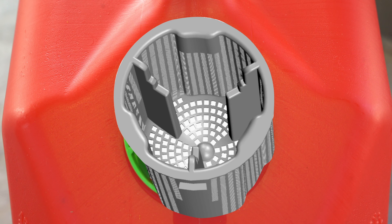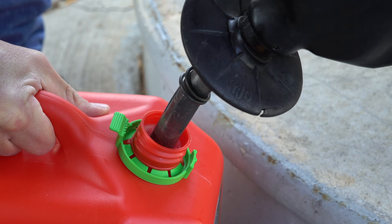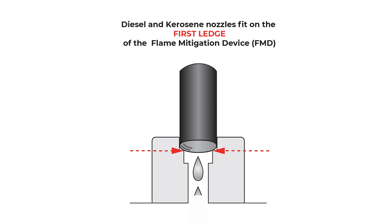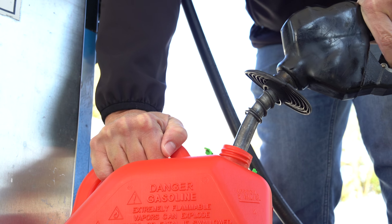The FMD in your container has two internal ledges. To fill, the pump must be inserted straight into the can's opening and rest on one of these ledges, depending on the fuel type. Diesel and kerosene pumps must rest on the first ledge, and gasoline pumps must be inserted further to rest on the second ledge. Proceed to fill the container and monitor carefully to avoid overfilling.